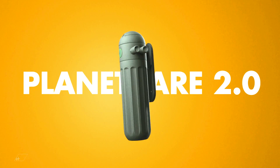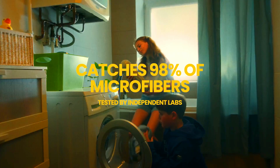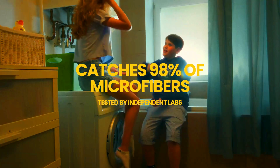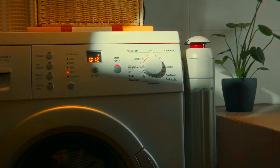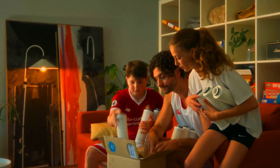PlanetCare 2.0. PlanetCare 2.0 is a microfiber filter that attaches to your washing machine and captures microplastics before they enter your drains. It is a sustainable, effective solution to microfiber pollution, which is a major source of plastic pollution in our oceans.